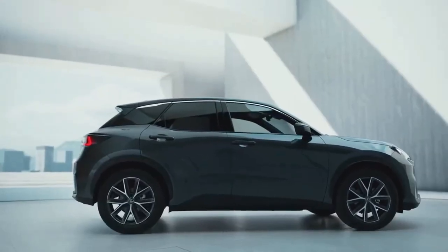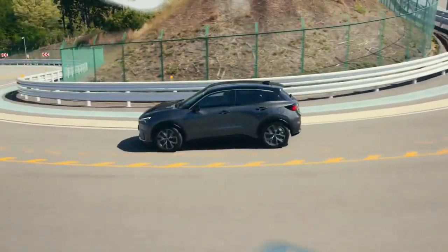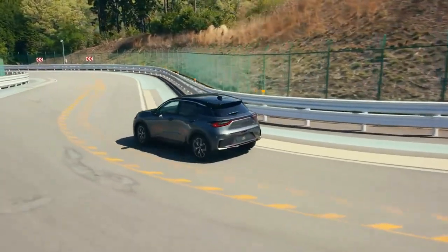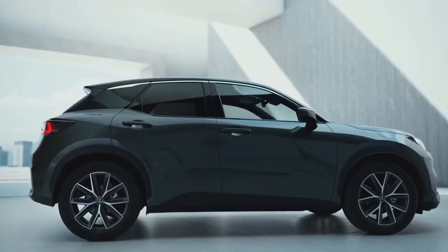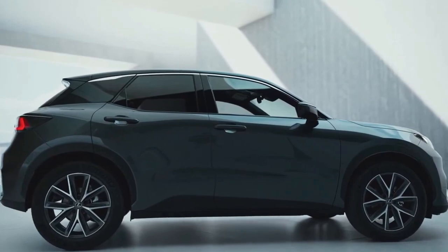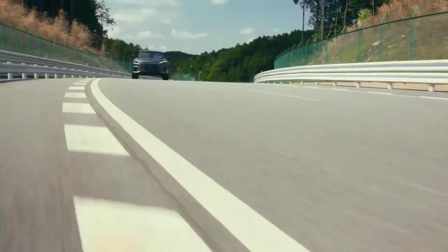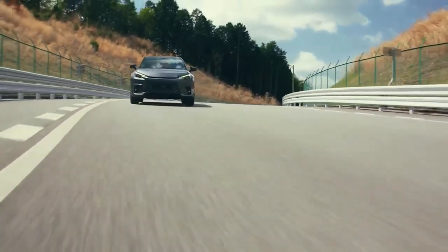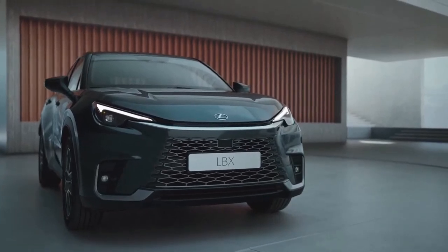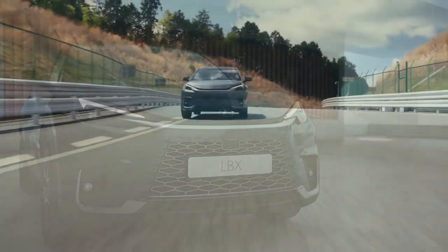While it is unconfirmed for our market, Lexus Australia said the LBX would be assessed to determine its suitability, with a final decision to be made at a later stage. If it arrives in Australia, the LBX — meaning Lexus Breakthrough Crossover — will serve as Lexus's entry-level model, slotting below the UX small SUV and acting as a spiritual successor to the CT hatch, axed in 2021, with a circa $40,000 starting price likely.